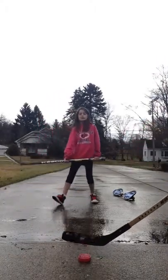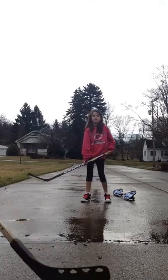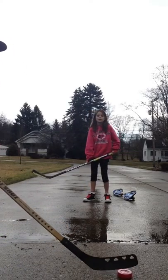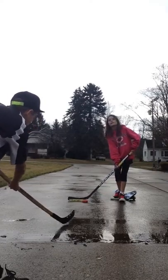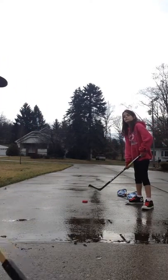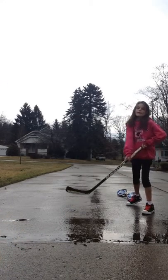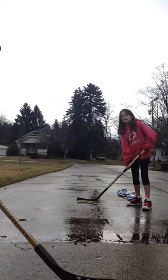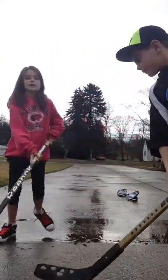Just stand right there. First, you're going to want to know how to pass. You just squeeze it and then go where you want. Make sure to follow through, right? Don't just go like that — you follow through. Tighten your muscles and pull back.